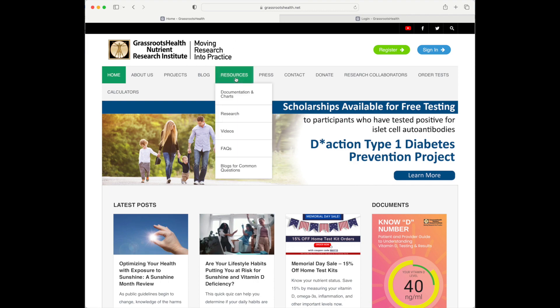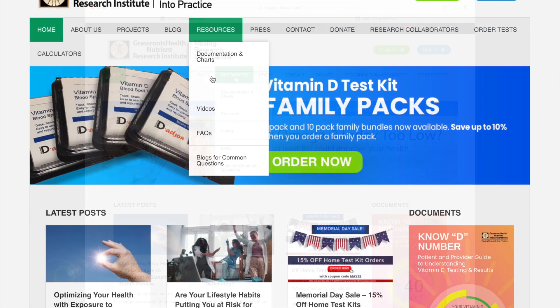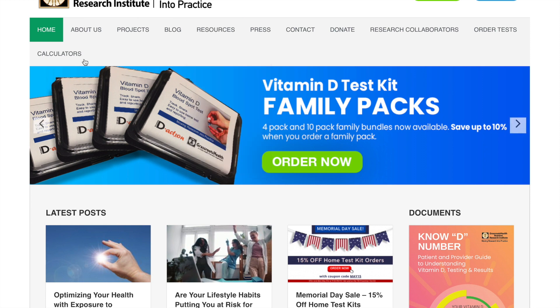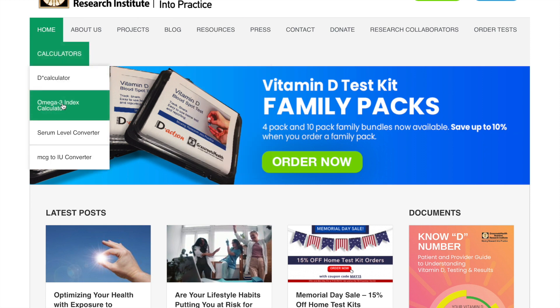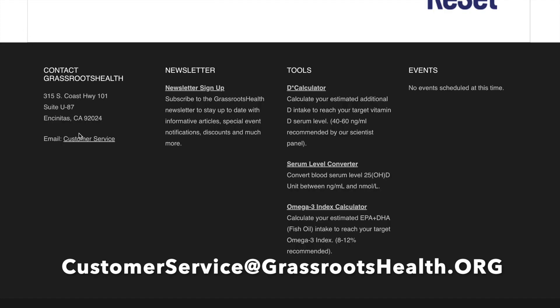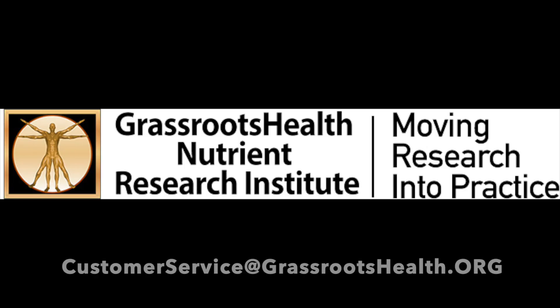Use the resources at grassrootshealth.net to determine which steps to take next, including the calculators for vitamin D and omega-3 doses that can help you reach your target levels. If you have any questions, please contact us at Customer Service at Grassroots Health. Thank you for being a citizen scientist in this Grassroots Health project.